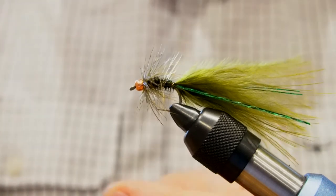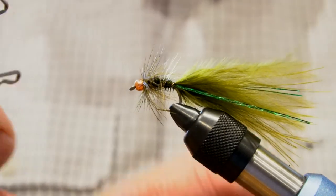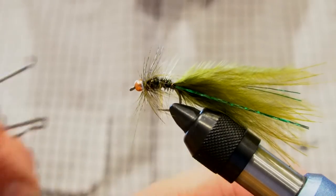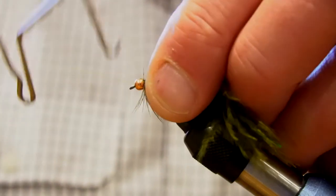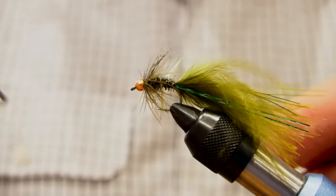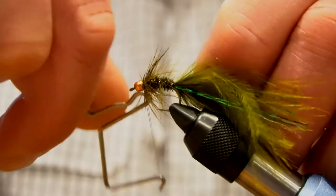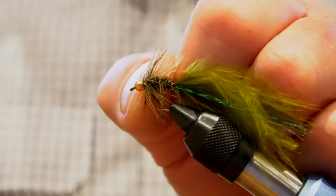A little bit of wax, just so that when you finish that off it'll actually catch there. Three turns, and as the Irishman said, to be sure, to be sure — just another three turns. And that's the Magoo.